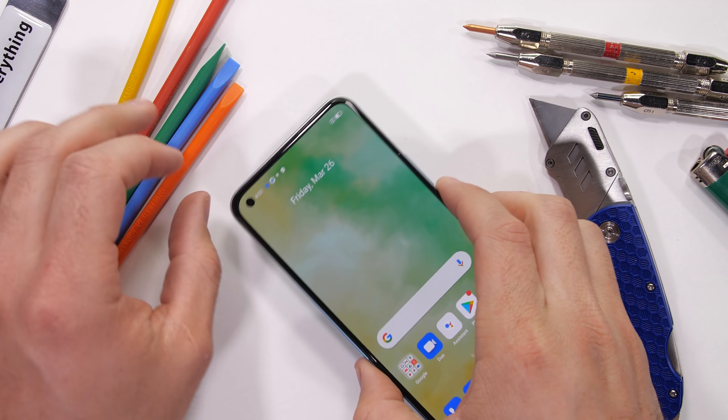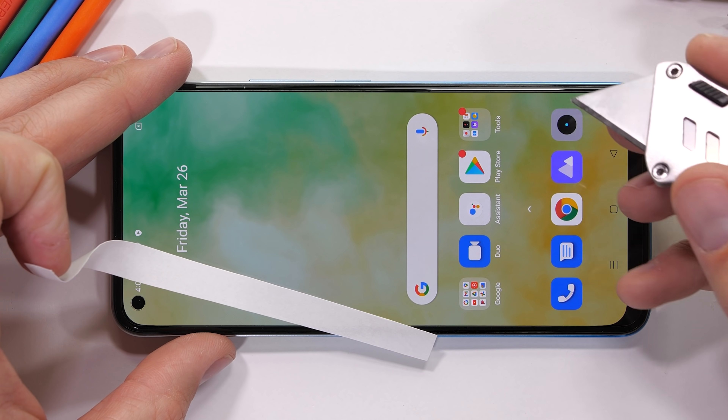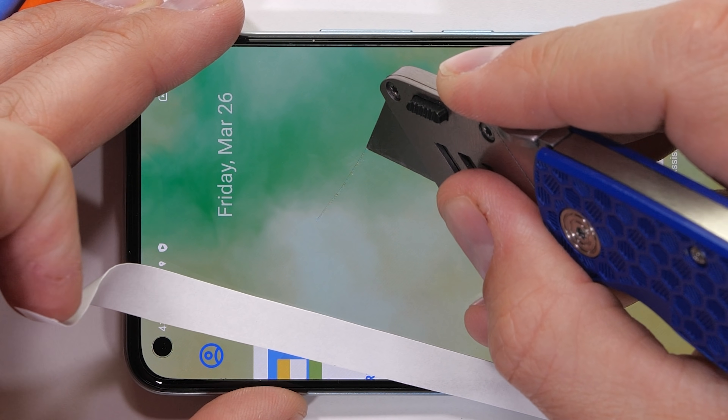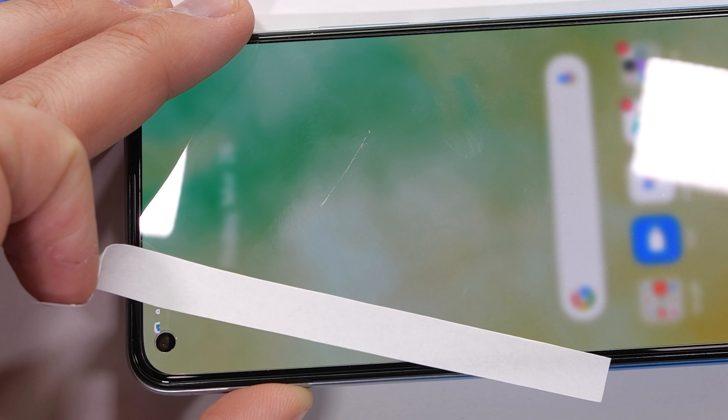The back panel of this phone is anything but subtle or normal. With a budget phone, you are never really sure what you're going to get — metal, glass, or plastic. Plastic, of course, would be the cheapest material to work with overall.